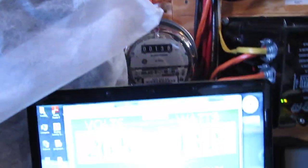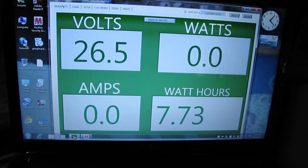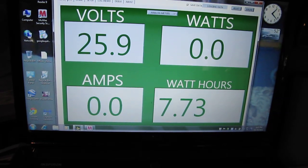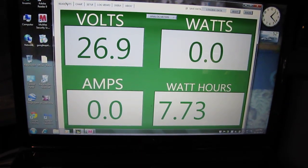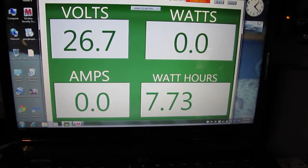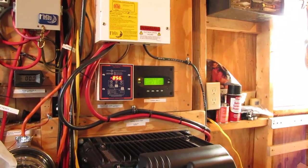Alright, y'all have a grand day. At 5 miles per hour winds we're producing power and making power. It just stopped right now but that's okay. Alright y'all, thank you for watching. This is KBUSMC over and out — bye-bye.